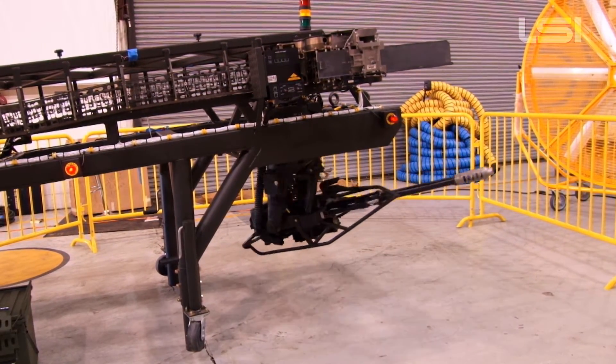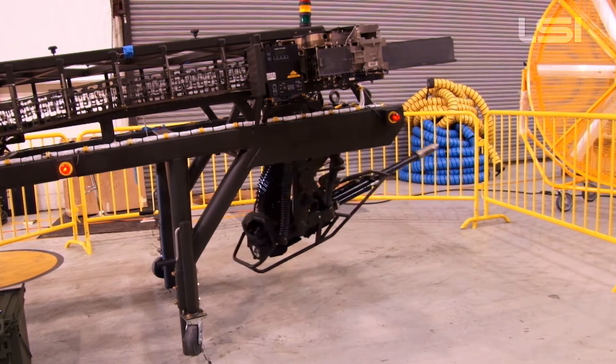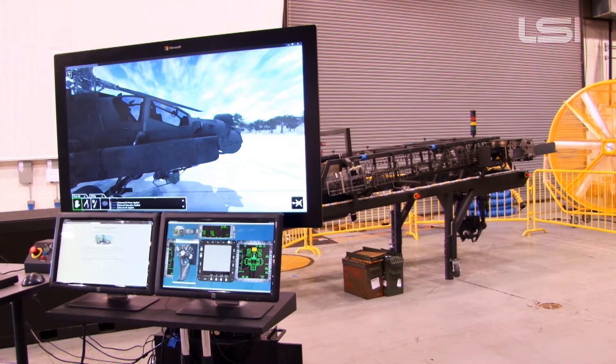The AH-64 Delta Longbow Apache Gun Part-Task Trainer, or GPTT, is one of the Apache training devices in a suite of training devices. The primary training elements of the GPTT are the Hardware Training Device, or HTD, and the Virtual Maintenance Trainer, or VMT.